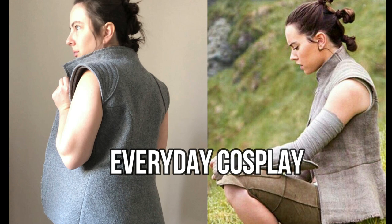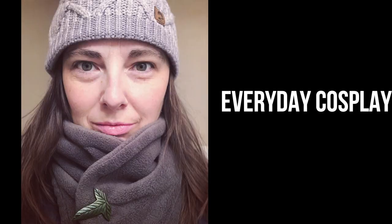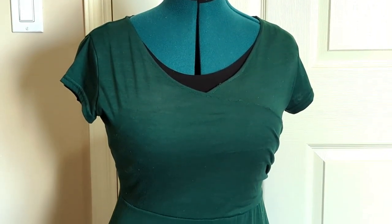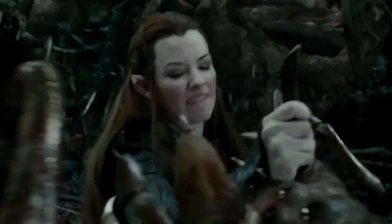The only things I've really made in this realm so far are Rey's vest from Star Wars, and a cowl inspired by the Lord of the Rings cloaks. I recently thrifted a green dress which was calling out for a statement belt, so I decided to design a corset belt to go with it. The inspiration for this everyday cosplay project is Tauriel from The Hobbit movies.